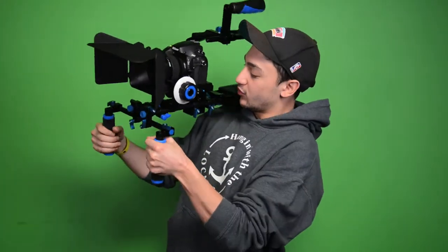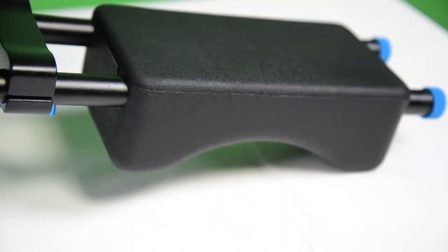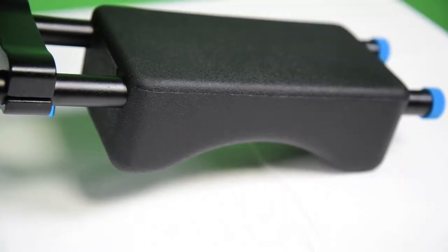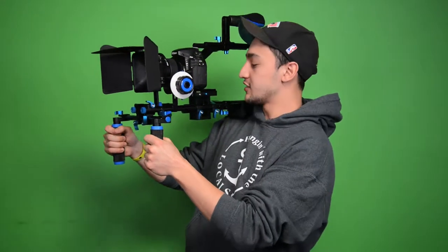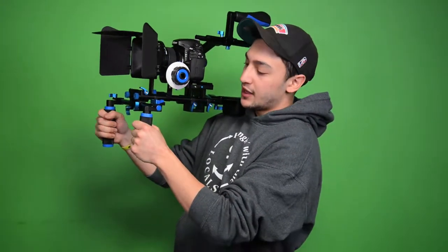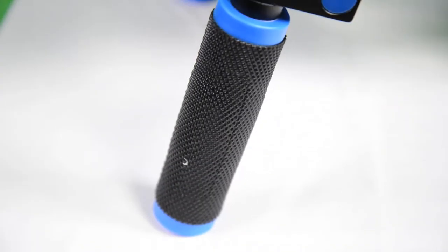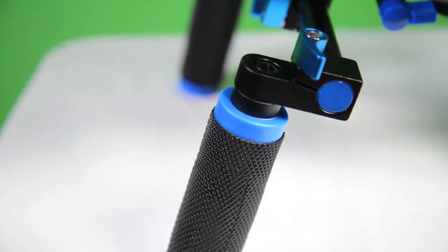The Big City Model 1 shoulder rig has this padded shoulder rest that hops onto your shoulder. It's very comfortable for getting your shots and you feel really in control. It also has these fully adjustable grips at the end — if you need a tighter grip or a wider grip for your shots, that's fully adjustable to your preference.